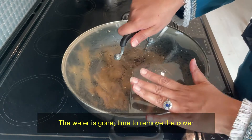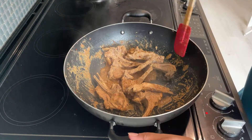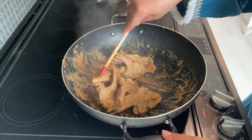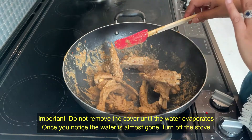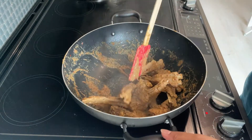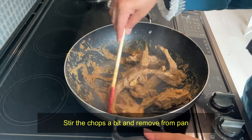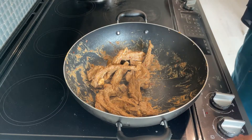The water has dried out. We will take the chops out. Once the water is fully dry, turn the flame off — the chops are done. Now we will show the frying process.